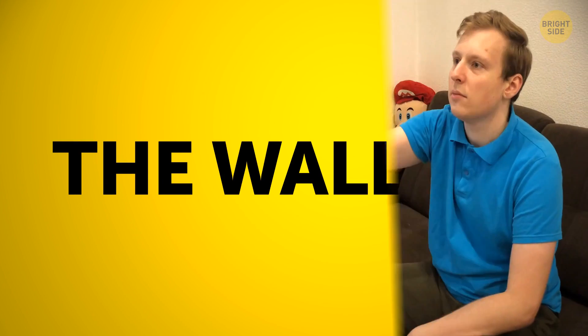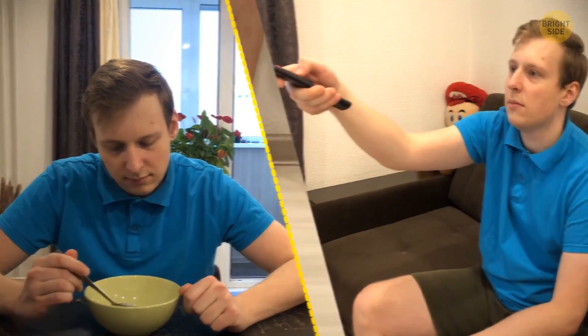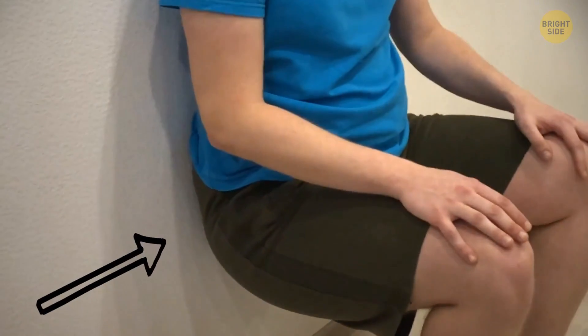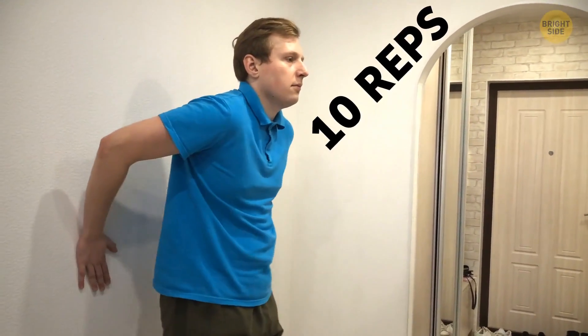The next exercise is the wall sit. It's a must if you spend a lot of time at a desk or on the couch. Stand one step from the wall, then lean back until you feel your spine flat up against it. Slowly start to bend your knees, and remember to press your lower back into the wall. Stay like this and count to 10, then carefully and slowly move back up. Do 10 reps of this exercise.